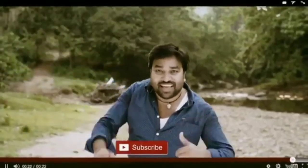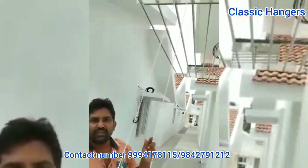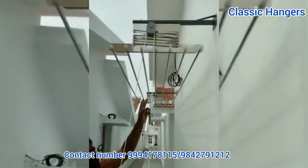Oh, I'm surprised. Thank you. Hello, my name is Classy Hangers. We're going to make a video of the customer week.